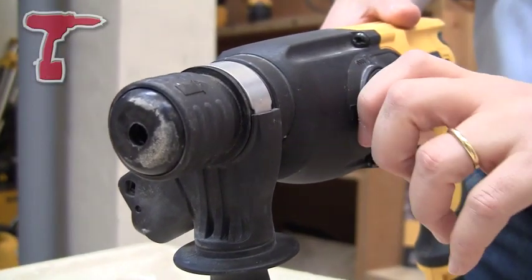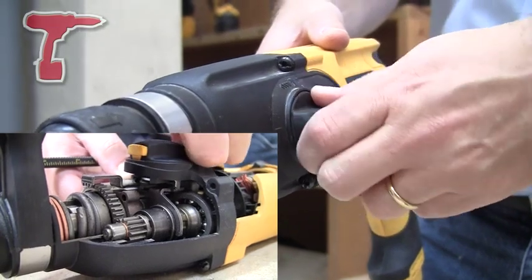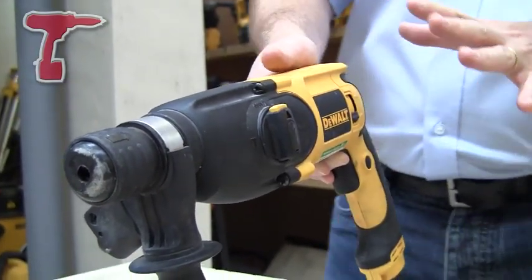It's got a synchronised gearbox as well, so when you switch between these three modes — the chipping mode, the hammer drilling, and the rotary drilling mode — it's very, very smooth, with no need to turn the chisel or anything like that.